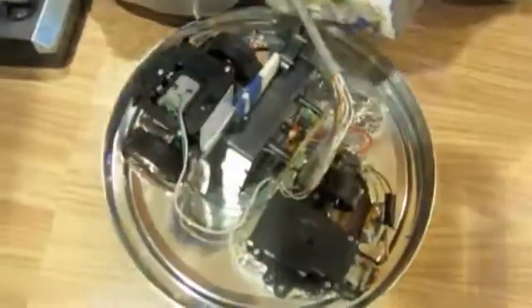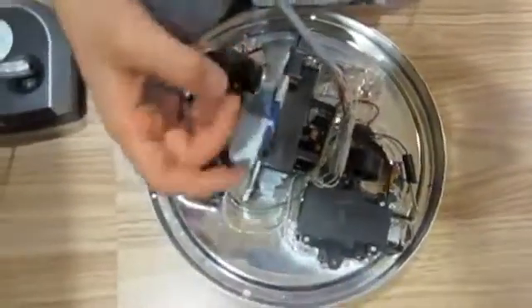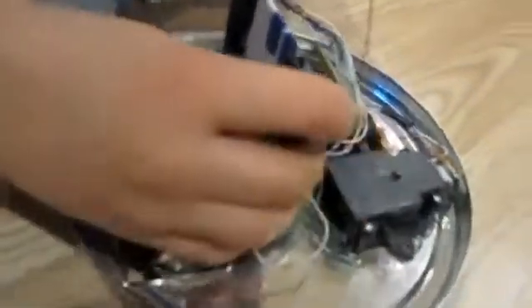These are the cords that go to this one. Here's cords that go to that motor. Here, we've made this little thing that keeps the batteries in place.